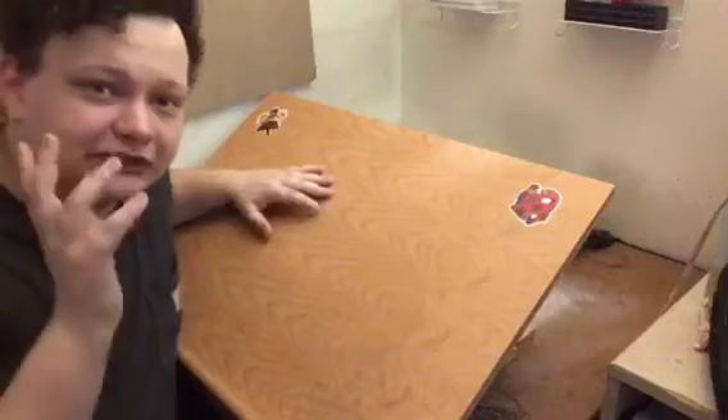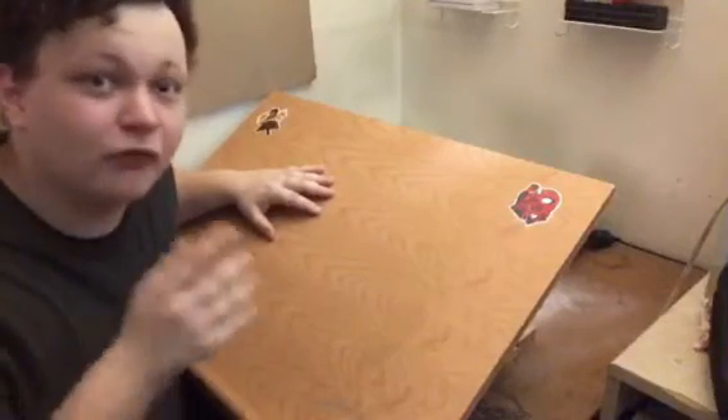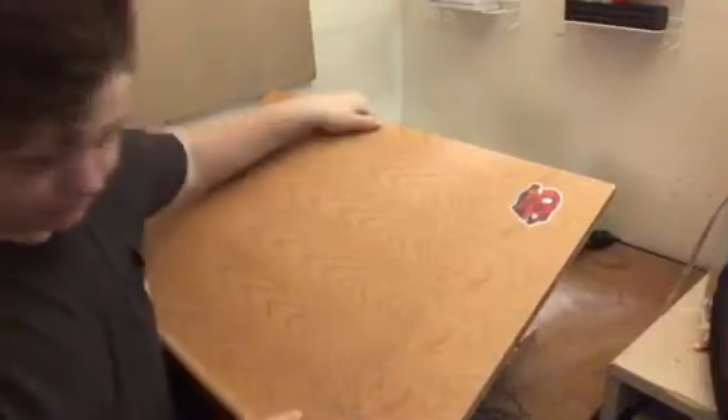So, before we get started, we need to go down to the bare minimum of what we need and what we don't need for drawing. For one, you don't need a drawing board to make good art, because I've been learning how to draw without a drawing board. I actually got this for Christmas, so that's really cool.